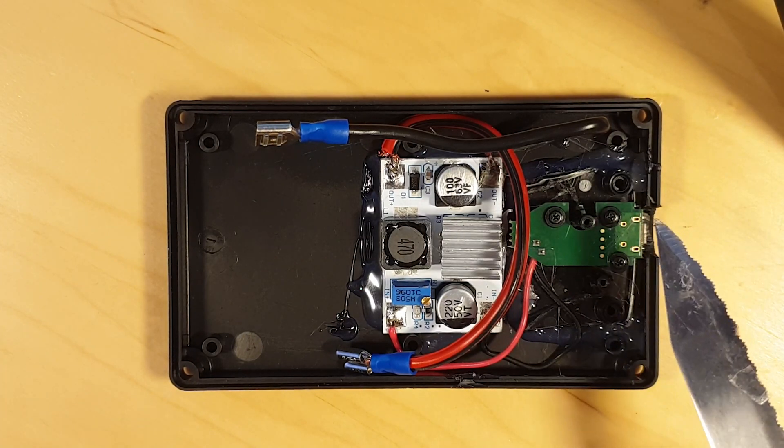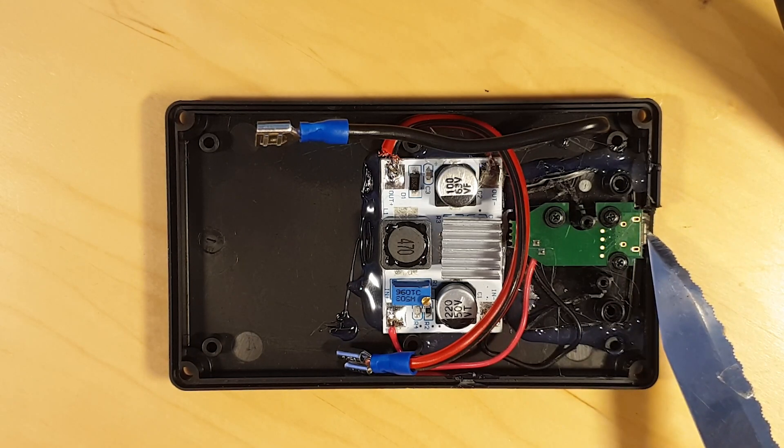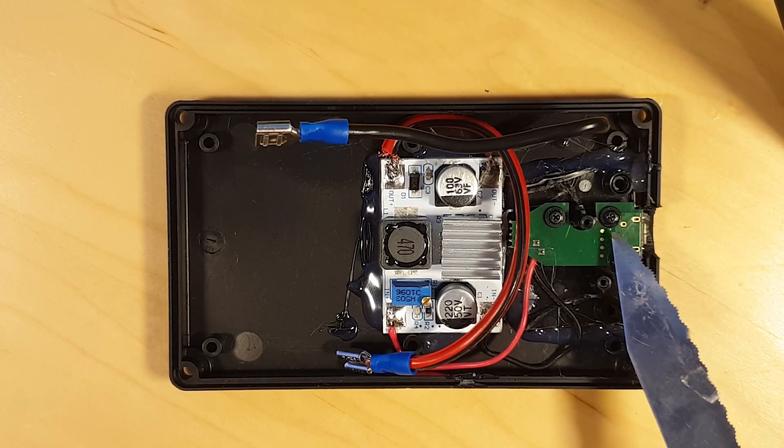I found a micro USB inlet in an old computer mouse. It has this PCB and two power cords, so it is perfect.